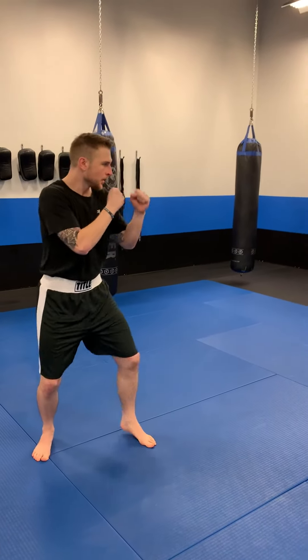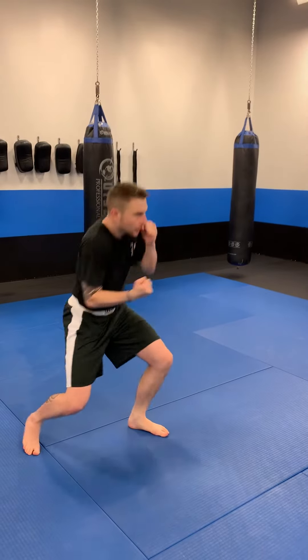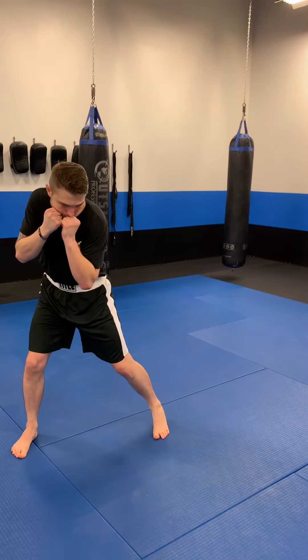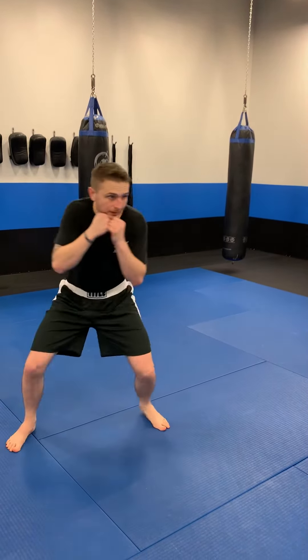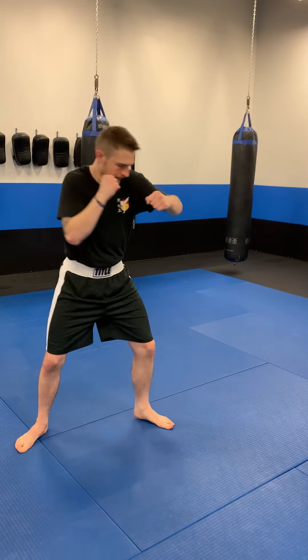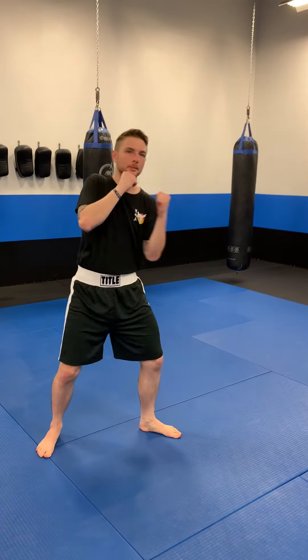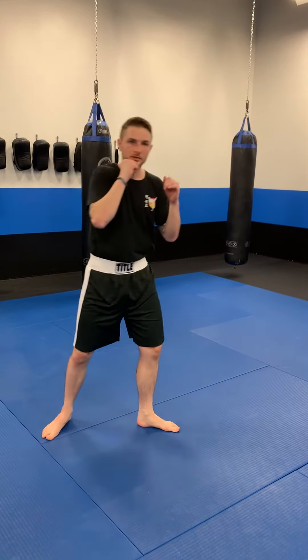From the side here: jab, cross, hook, uppercut. Slip, hook to the body, uppercut up the middle, lead hook. Slip the other way, lead hook to the body, lead uppercut, rear hand throws the overhand.